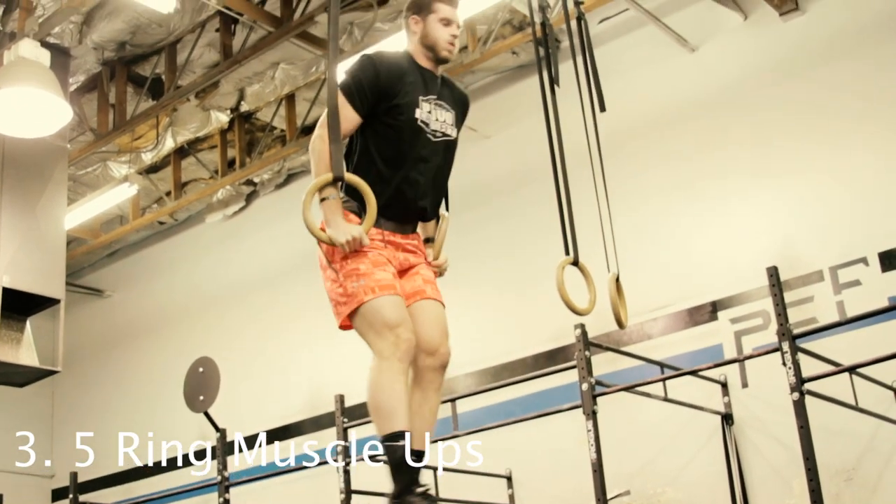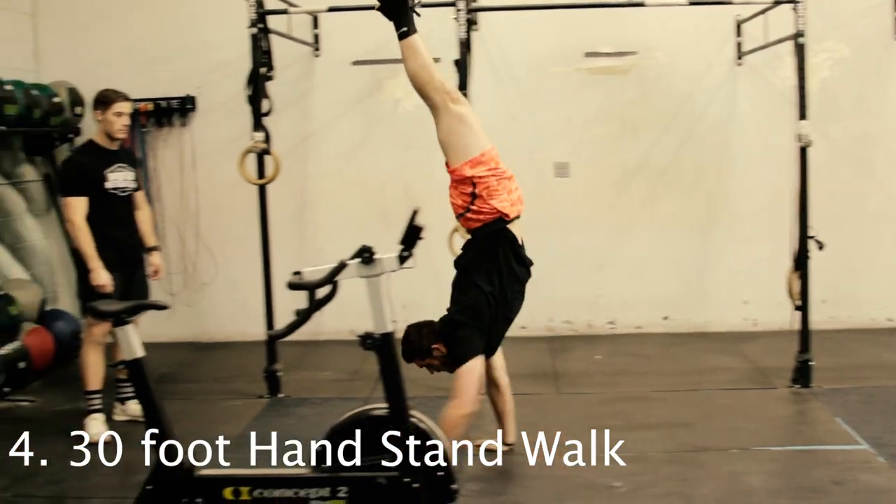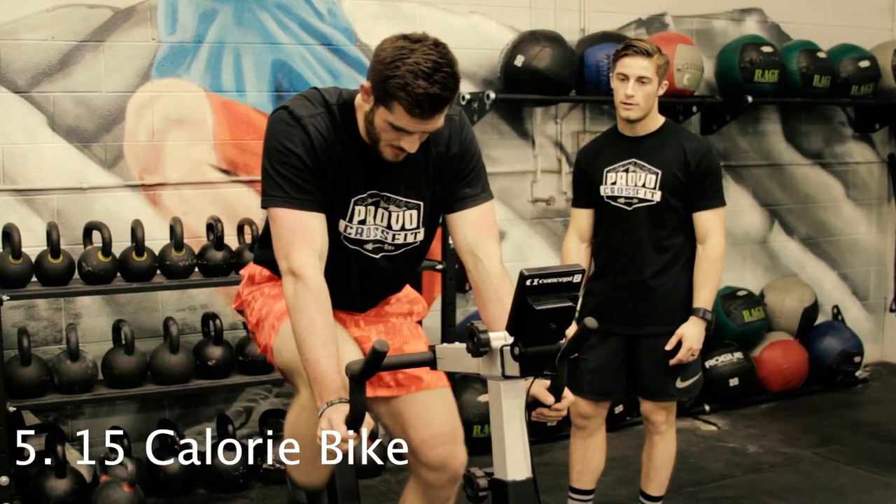Once completed, they will do 5 ring muscle-ups, then returning by doing a 30-foot handstand walk and 15-calorie bike-er.